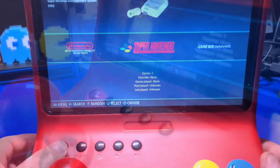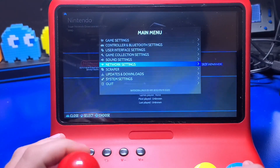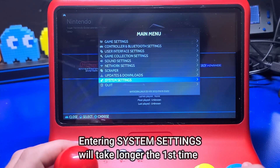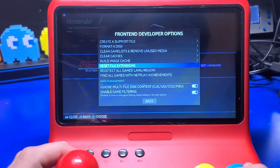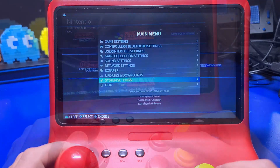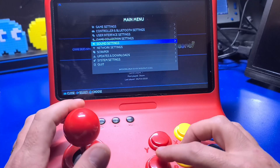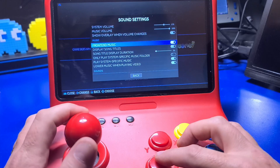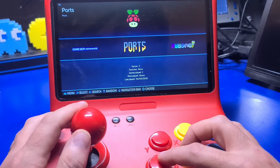To get into the main menu, press the Start button. Then move down to System Settings. The first time will take a little longer, so just be patient. Then move down to the option that says Front End Developer Options, and select Switch A and B buttons in the Emulation Station so they match the button layout of the device. If you'd like to turn off the background music, press the Start button again, select Sound Settings, and flip the switch to the right of Front End Music. When you press B to go back, the music will stop playing.